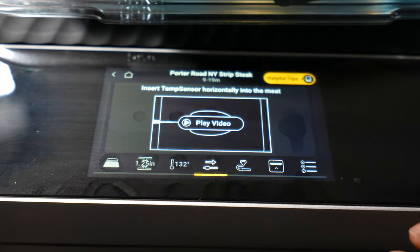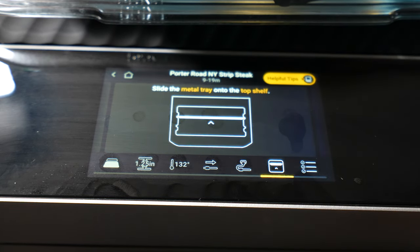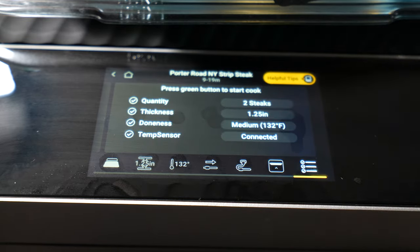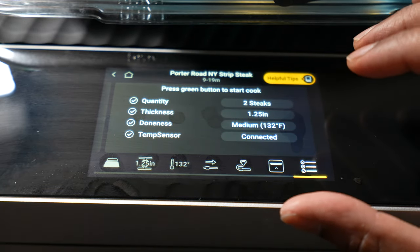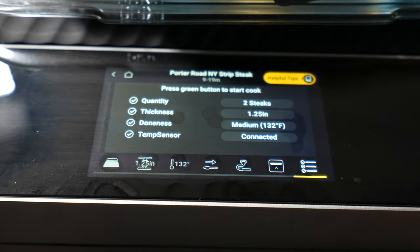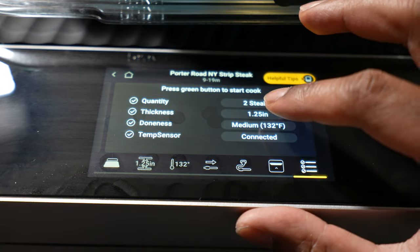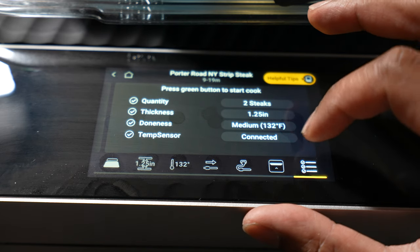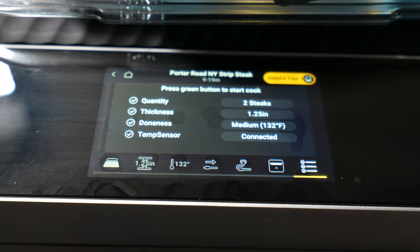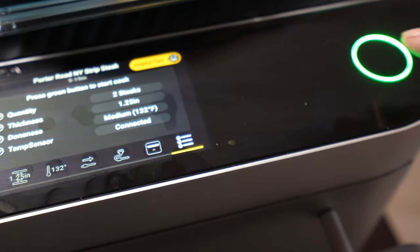There's also a screen here where you can play a video showing how to insert the temp sensor, one confirming the temp sensor is connected, and one showing where to place the tray — on the top shelf. The last screen is a settings page for this particular cook, showing what we're cooking, how long it'll take, the quantity — I set two steaks, covering two sections — the thickness, temperature, and that the temp sensor is connected.